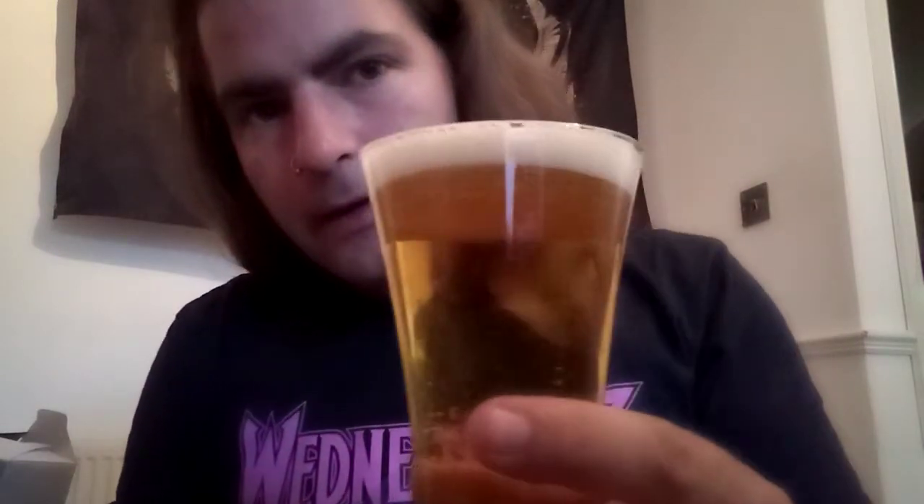A bit more of a head on this one than we had on the custom lager by Pistonhead. And very good carbonation — if you can see that on the camera or not, I'm not sure. Very light but effective there. The head does dissipate nice and quickly, which you really do want from a lager.